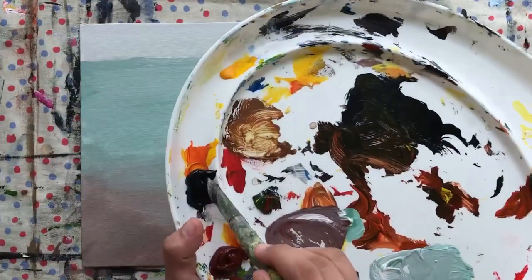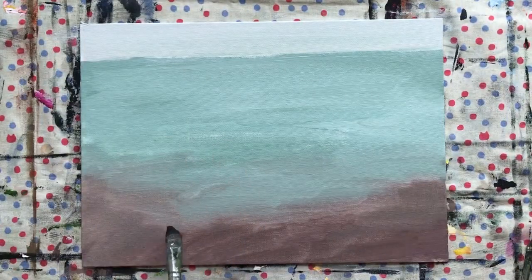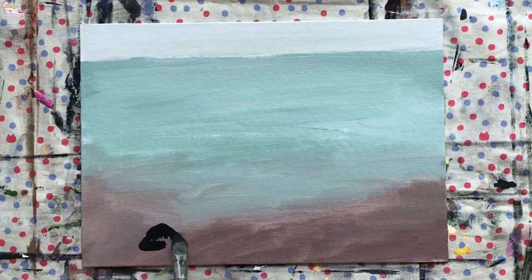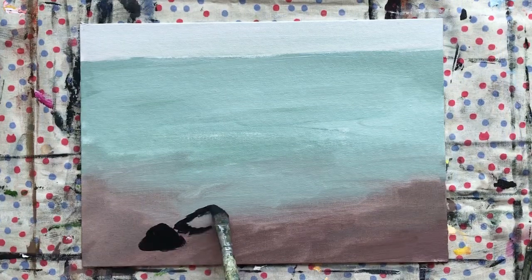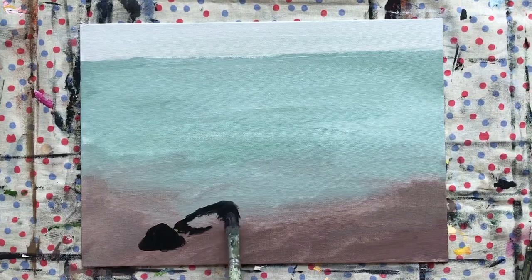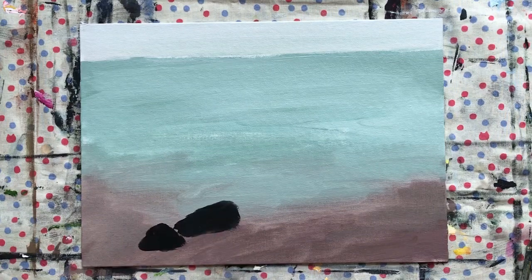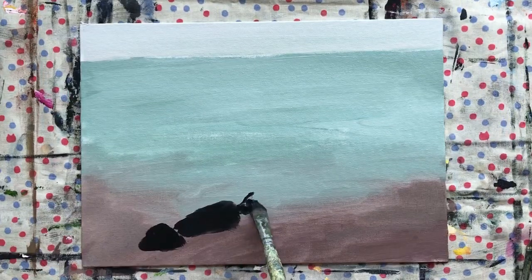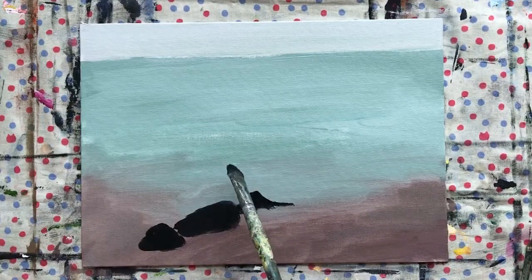Now get your black paint and we're going to sketch where the rocks are. These are just the shapes of the rocks — we will be adding details later. Let me add another one, a huge one.